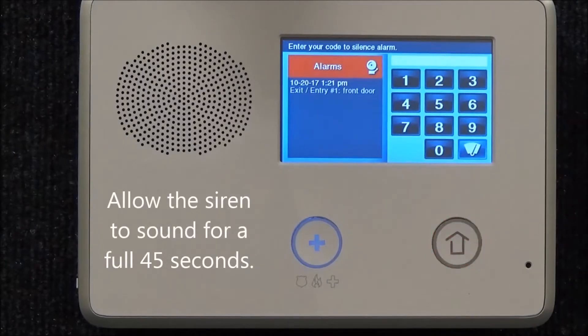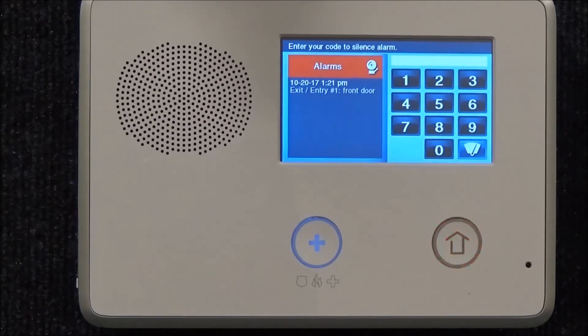Once the alarm siren sounds, you can start your timer. To ensure your monitoring station receives a signal, your system will have to siren for a full 45 seconds. You will notice your home button is flashing red — this is normal.